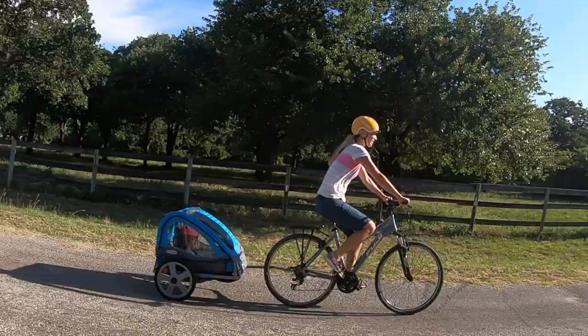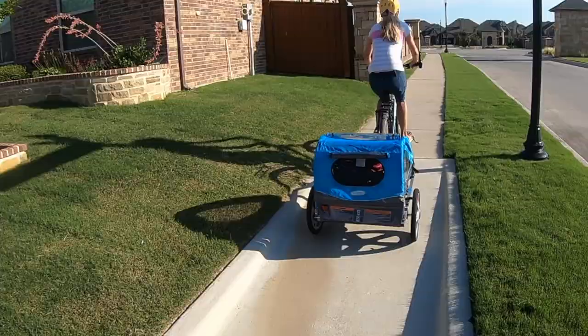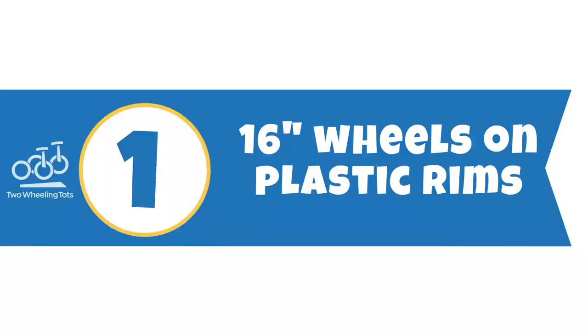In-Step bike trailers are insanely popular on Amazon. If you're looking for a trailer without breaking the bank, In-Step is a great option. But of course you want to get the most bang for your buck, right? We tested out In-Step's most popular trailer, the double capacity In-Step Take-Two, and here are six things you need to know to help you choose the best trailer for your family.